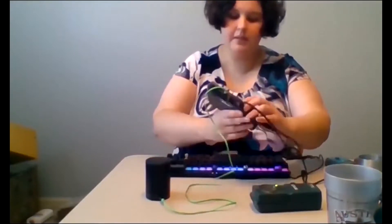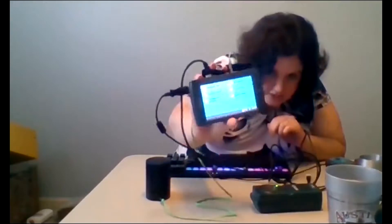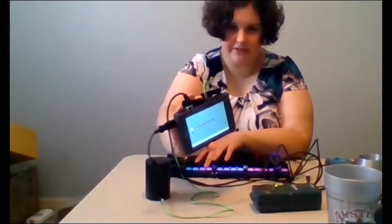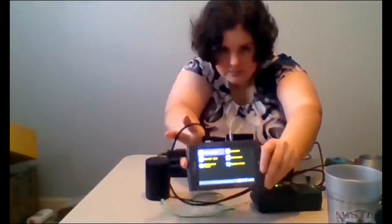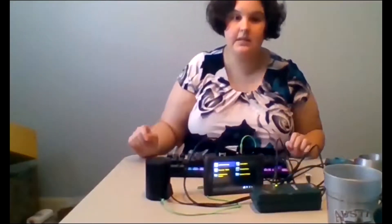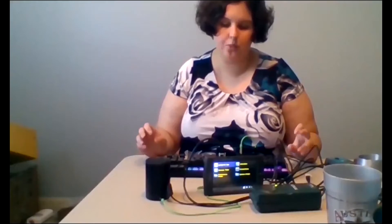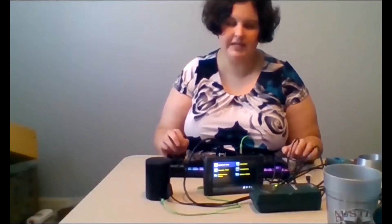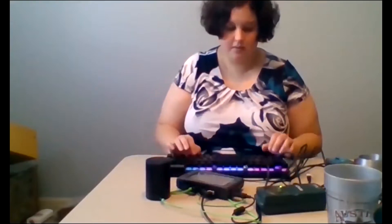When you turn it on, it will announce 'Hello and welcome to Talking LabQuest, please wait.' I'm going to turn on the high contrast mode using F11 so that it's easier for everybody to see. This gives it a black background with yellow lettering. The typical display has a white background with black lettering, and the F11 key can be used to toggle that on and off easily.